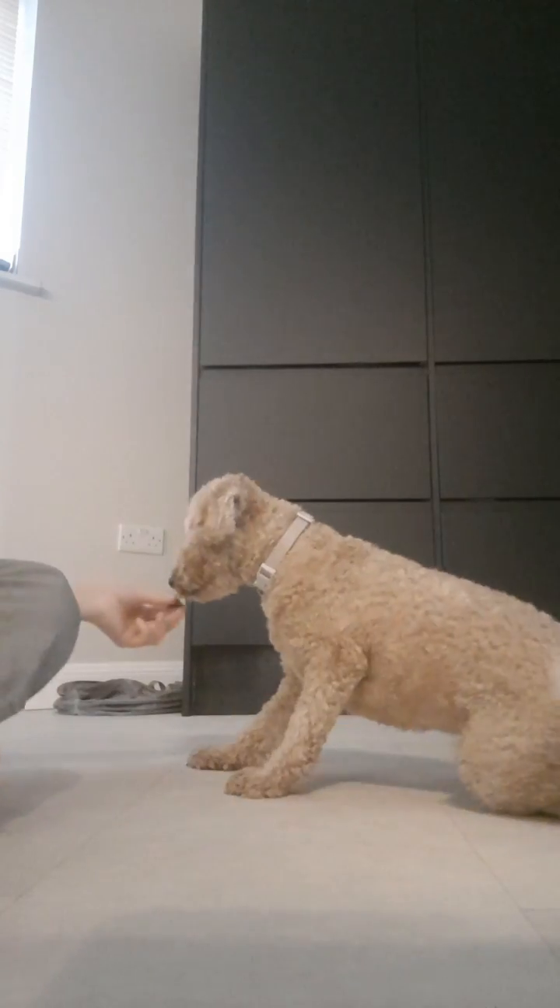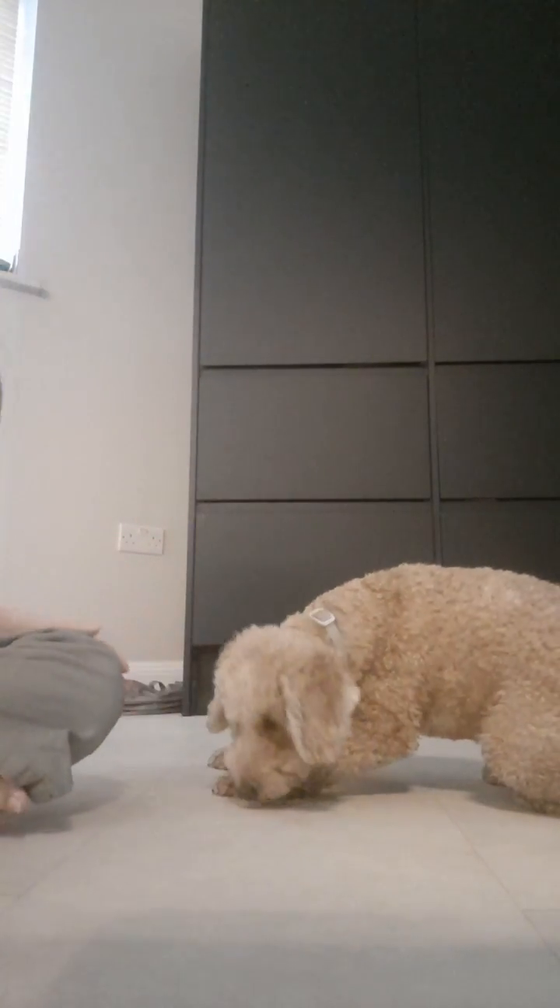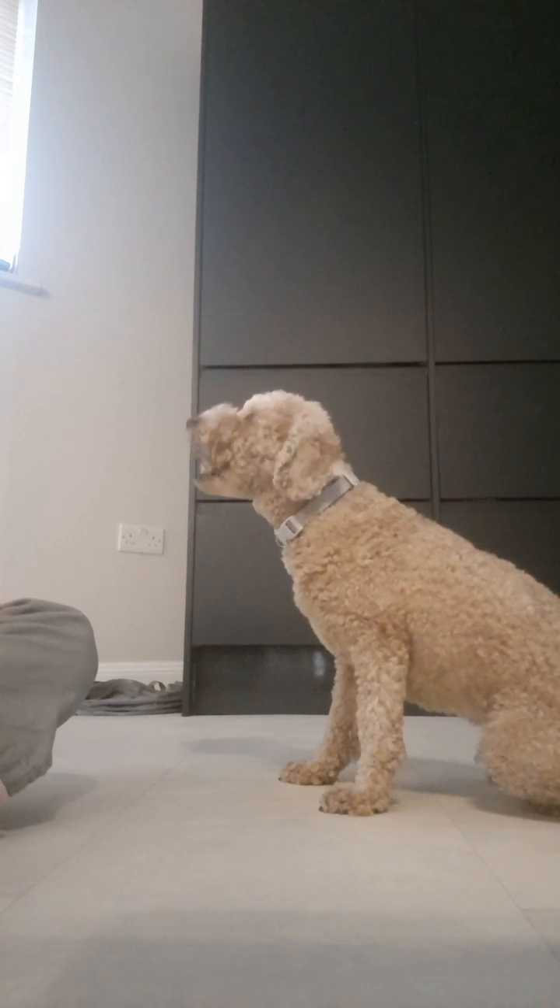Okay guys, so now it's time for the final step — step number four — which is putting your doggy to the test. The ultimate test. You can now try saying your command and see if your doggy will roll over, like this. Come on. Come on — I'm a good boy. And make sure to give them a treat at the end because it's so yummy.